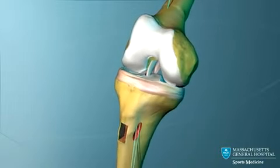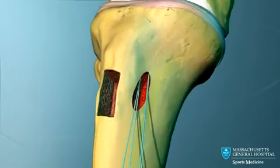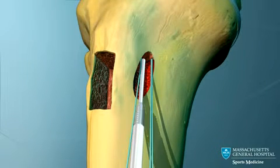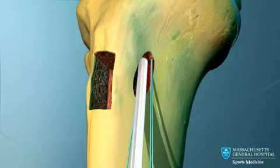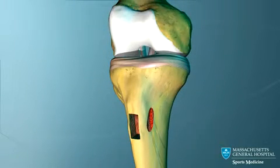The knee is now extended and the graft is pulled tightly. As tension is applied to the graft, a second interference screw is screwed into the tibial tunnel, locking into place the lower end of the graft within the tibial tunnel.